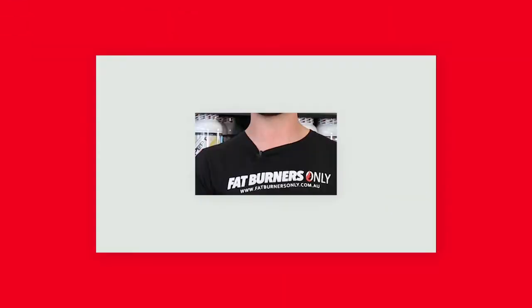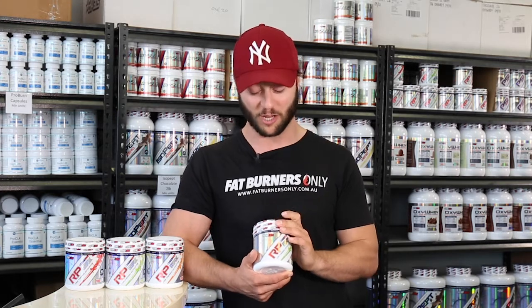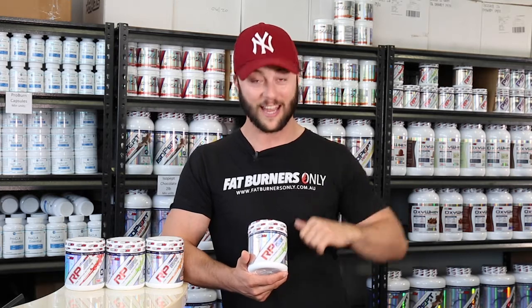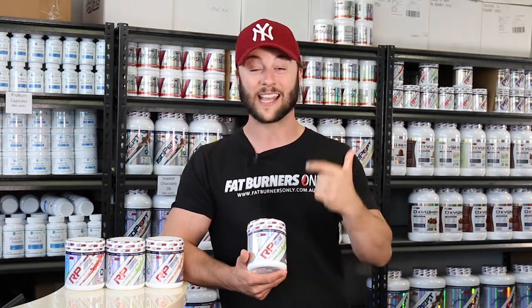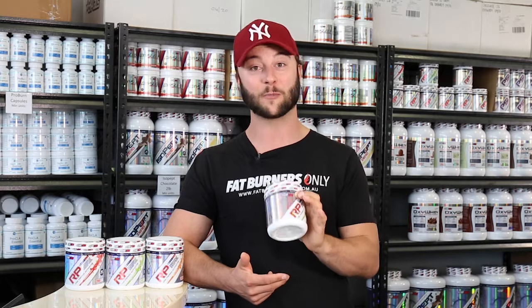Next we have to talk about value. Like I said it's a 50 serve but the product price is about $20 cheaper than all the 20 to 30 serve products out there. So it's amazing value. It's a great value product, there's a heap of serves, it tastes amazing and it's suitable for everyone, which is really what you expect from anything from EHP Labs.